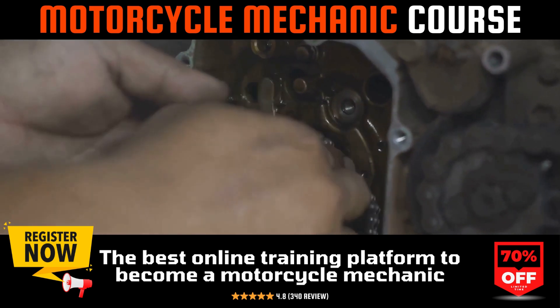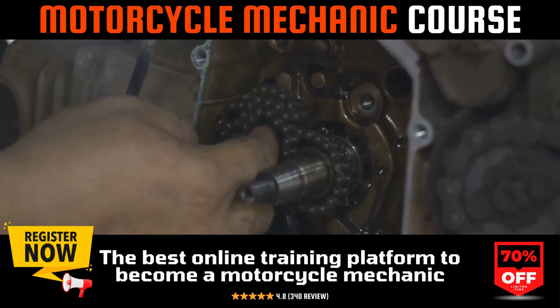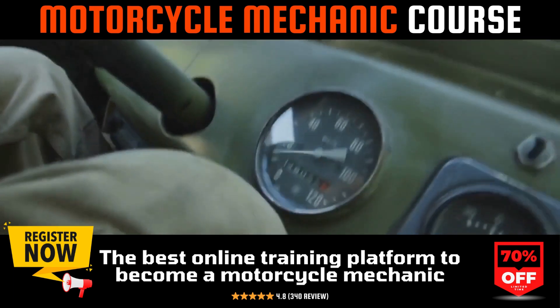It's a fine-tuning task that perfects the engine's running characteristics and could potentially resolve issues like poor gas mileage, erratic idle, and unusual noises. So what tools do you need for this task?